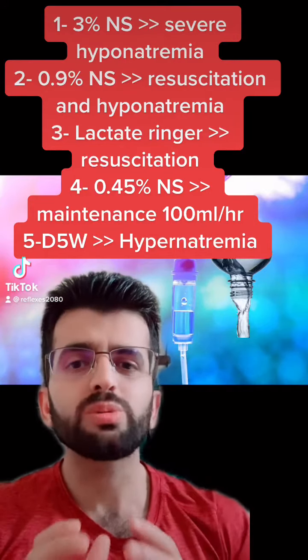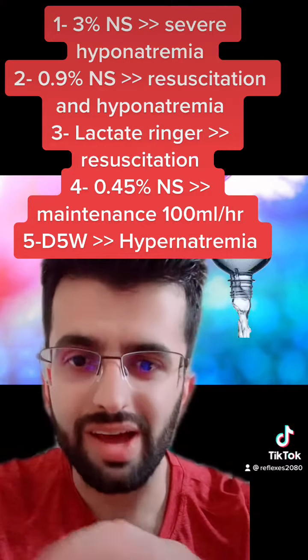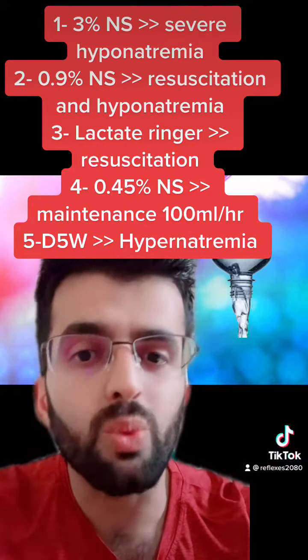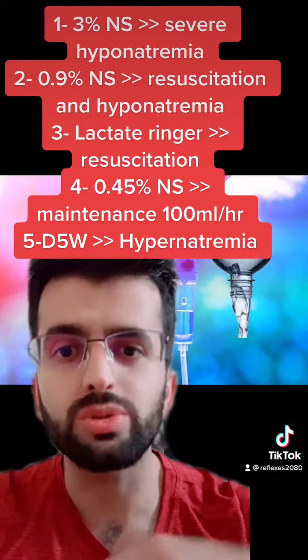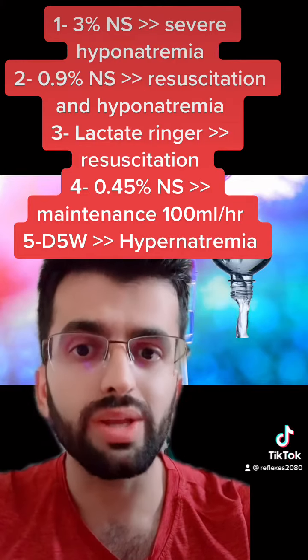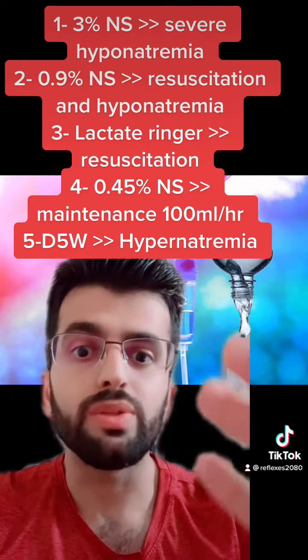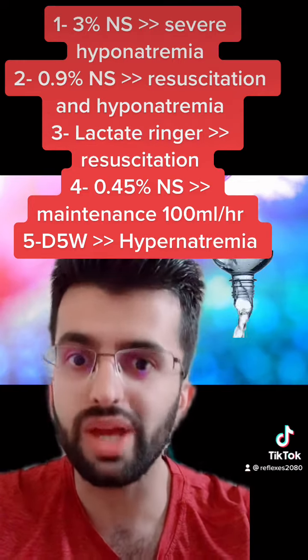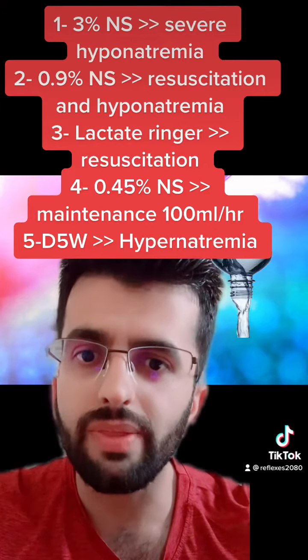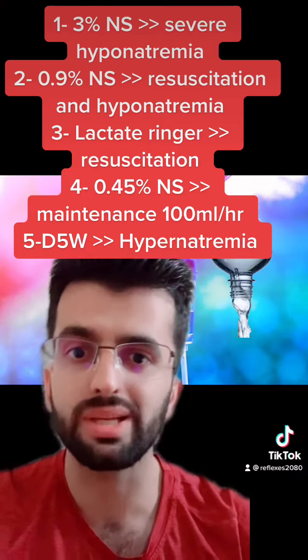IV fluid is one of the most powerful tools to save lives, and we have three types. Number one is the hypertonic, like 3% normal saline. Second, isotonic — same tonicity as the blood — like 0.9% normal saline and lactated Ringer's. And the third one is the hypotonic, for example half normal saline.